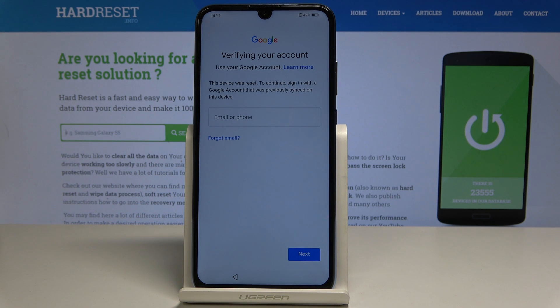Here I have Honor 10 Lite and let me show you how to bypass Google verification on the following device. Let me show you how to unlock FRP, how to activate this device without the Google account.